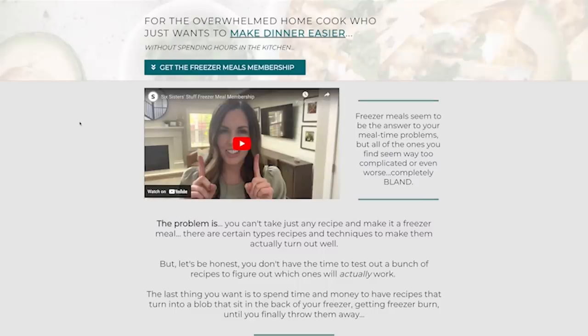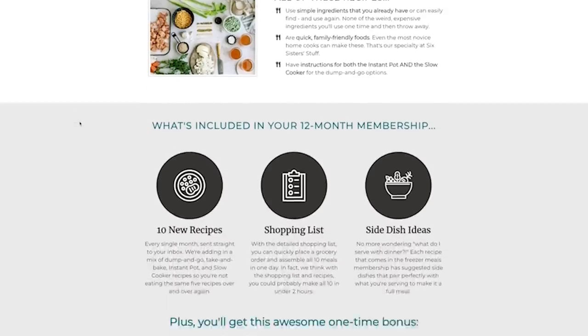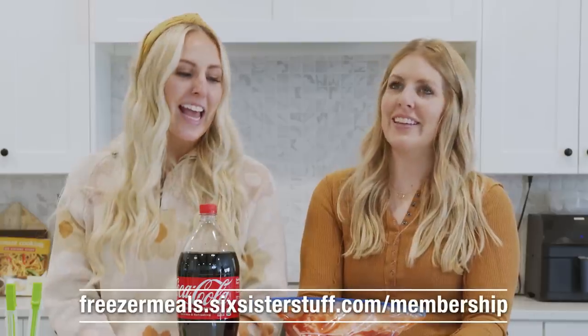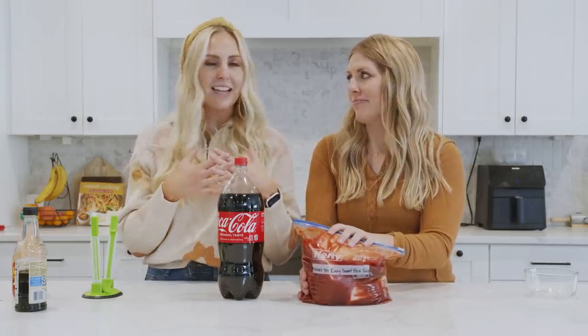If you love freezer meals as much as we do — we use them probably four out of seven days a week — that is why we have created our freezer meal membership. You get 10 recipes sent to your inbox every month, as well as a shopping list, cooking times for an Instant Pot and slow cooker, and side dish ideas. We're also throwing in a bonus shredded chicken recipe ebook. Go to FreezeMeals.SixSisterStuff.com/membership to sign up. Everyone is loving how fresh these freezer meals are — fresh ingredients, fresh recipes, delicious and picky eater approved. We'll put a link in the description.